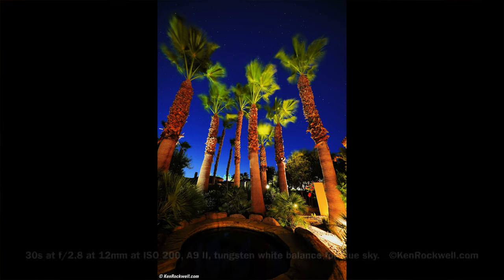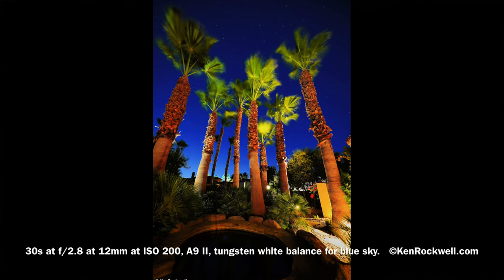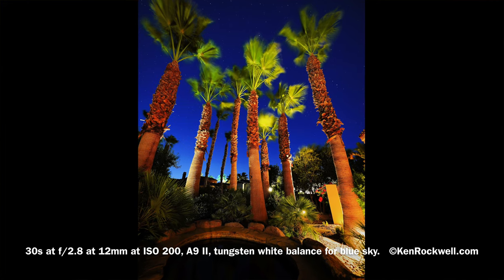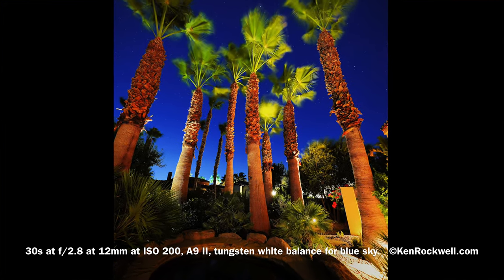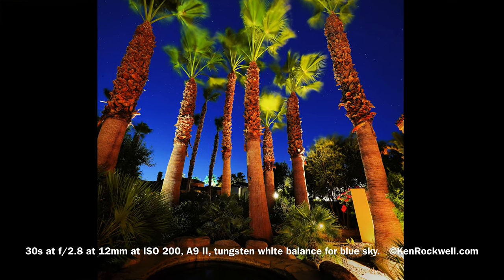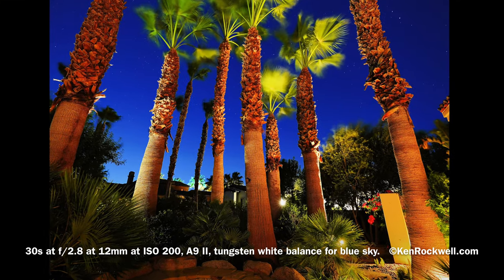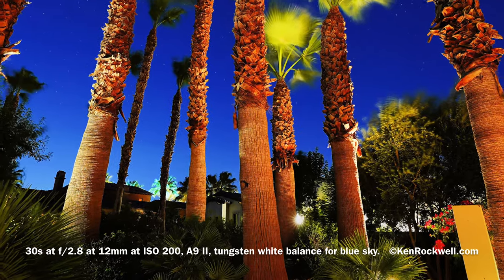Here's a shot of the Seven Palms Oasis by starlight. The tops of the trees are blurry because this is a 30-second long exposure, and the stars have moved a little bit as well. But even at f2.8 at 12 millimeters, the lens is super sharp from edge to edge and corner to corner, just like the 12-24mm f4.